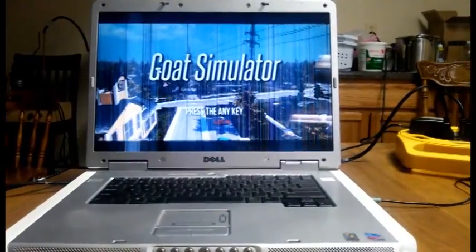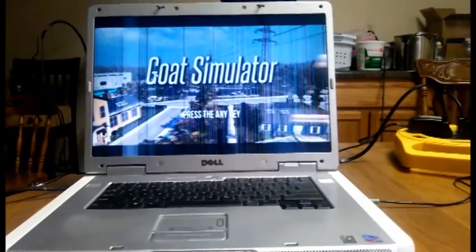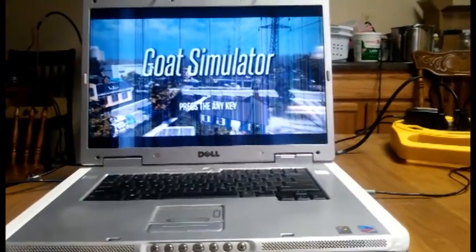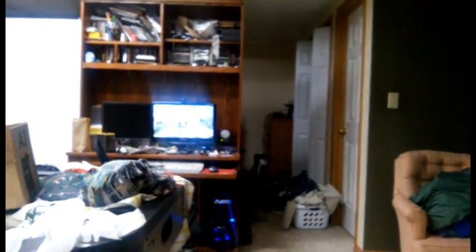I'm like holy crap, because I have one that's 5 years newer and it runs insanely slow at this part. Granted, it just has the Intel graphics and this one has an actual video card, but I was still surprised. Then I turned around to where my gaming computer is — I don't know if you can see it or not, but it's running on there too, like the exact same thing.